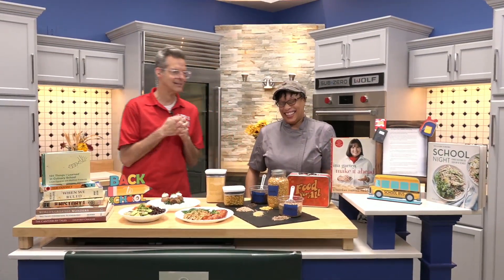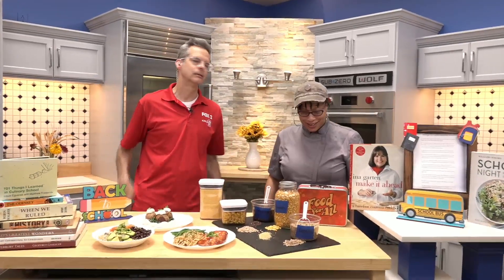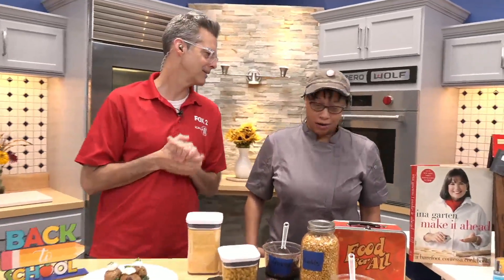Welcome back to the 9 a.m. We're in the kitchen with Chef Terri Jane. Gateway Grub is in the house and it's almost back to school time. Kids don't want to hear it, parents do. They're ready.